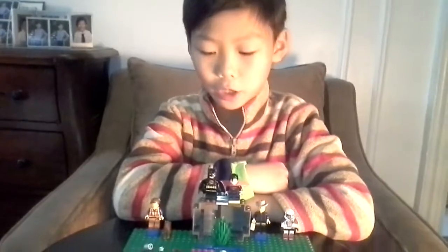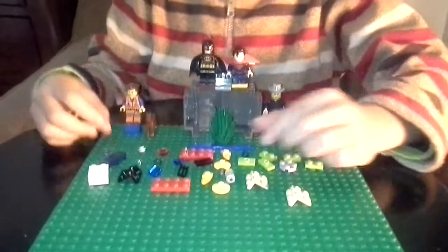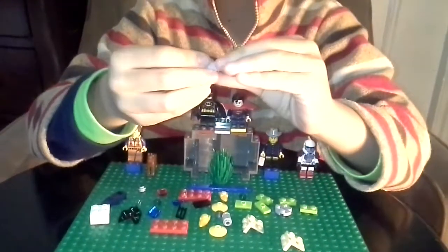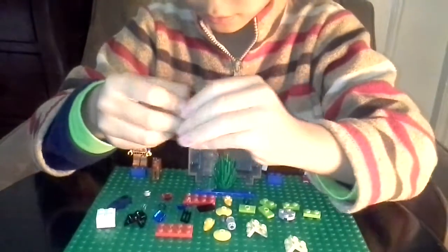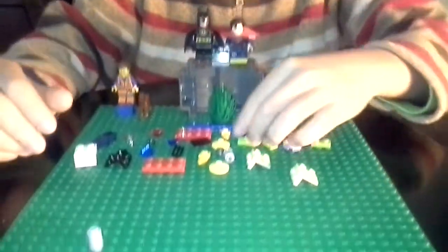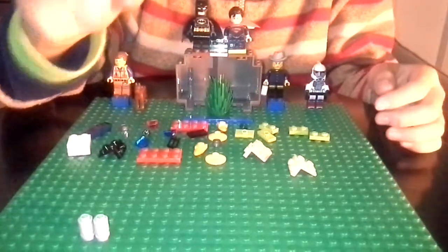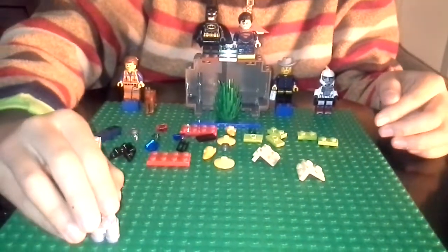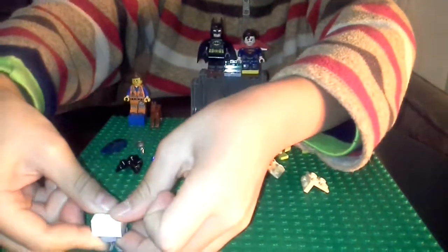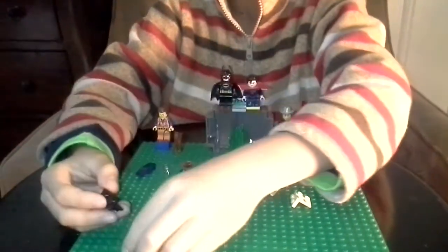Let's build it. First you need a cylinder piece, then a stud — like that. First leg — make another one, we need two. Then get this two-by-four around piece, a two-by-four brick.